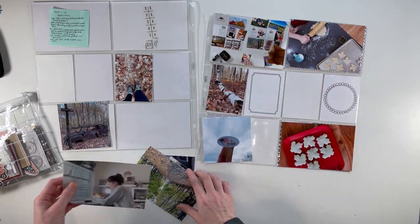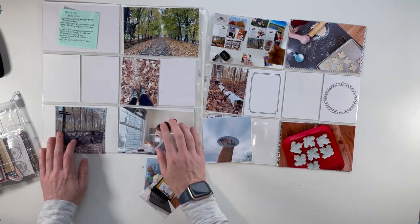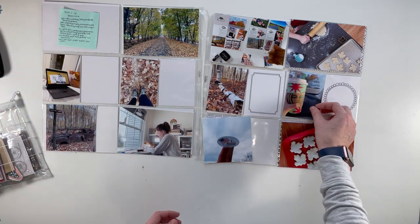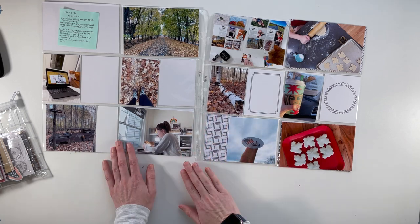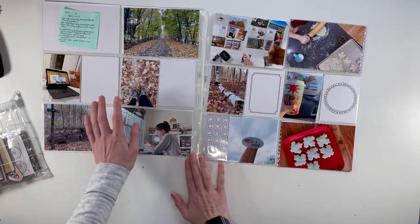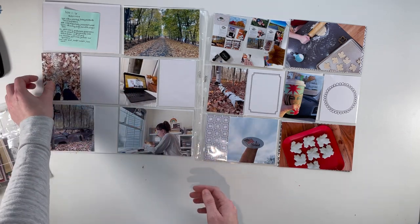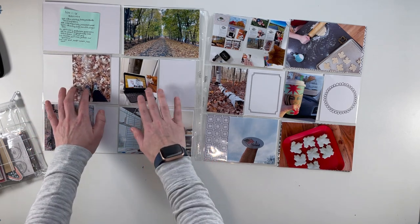This week I didn't have a ton of different stories. There was a lot of fall-related stuff. I baked some cookies, I went for a hike, I voted, I did some crafting. I always just kind of get a basic idea of the layout, but that doesn't mean that's what I'm going to stick with.